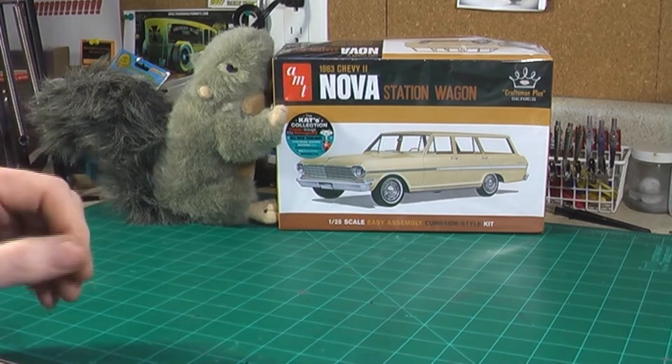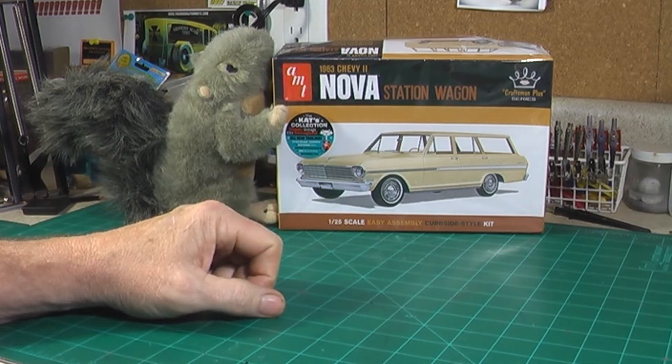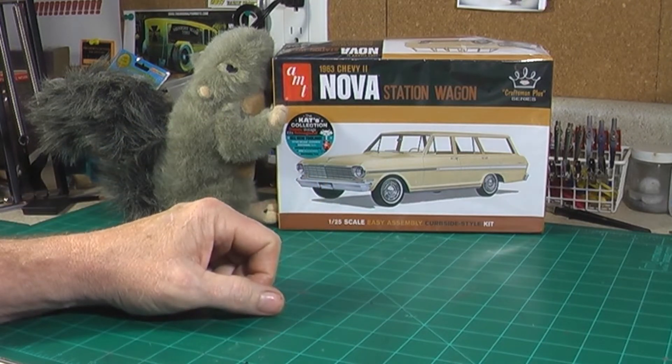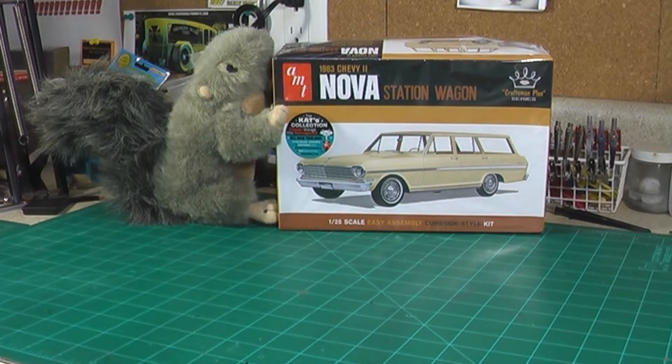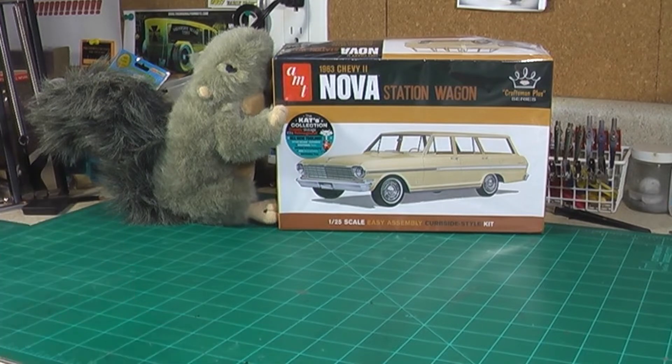When I saw this come out, I said I like station wagons, I'm going to have to see about getting this one. Then one day Earl found out about one of the little extras that comes in it, and then he would not shut up — every day: 'We're going to get that kit, we're going to get that kit.' So finally, to shut him up and appease him, I went ahead and ordered it, got it in a couple of days ago, and decided we're going to crack it open and look at what's in the box.